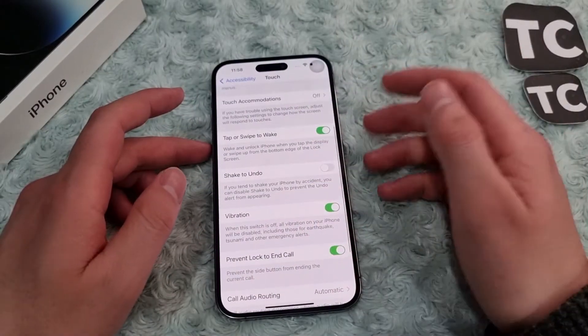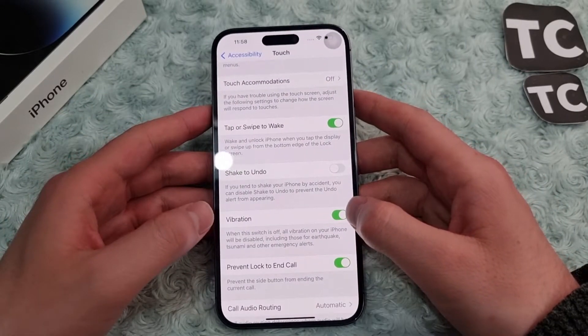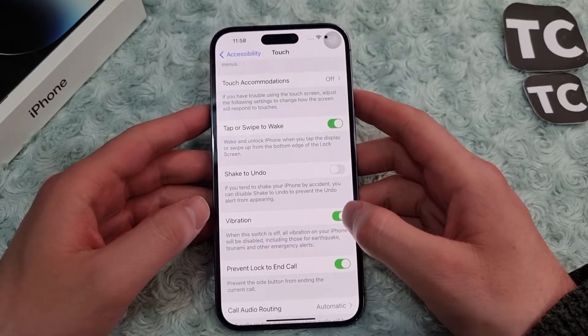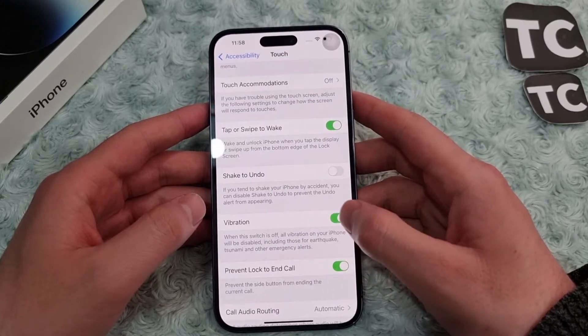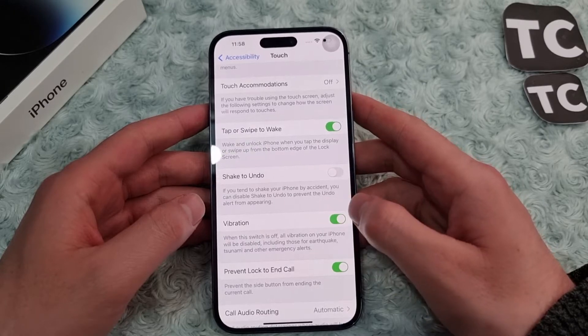Hi everyone and welcome to Tech Terms' YouTube channel. In this video I'll show you how to enable or disable tap to wake on your iPhone 14, 14 Pro, and 14 Pro Max. By enabling tap to wake on your iPhone 14, you can wake and unlock your iPhone when you tap the display or swipe up from the bottom edge of the lock screen.